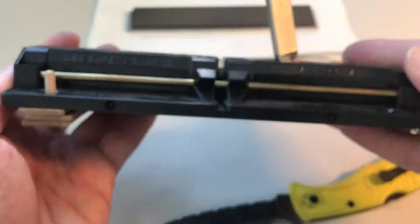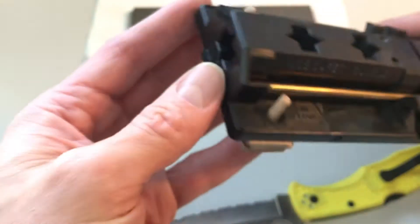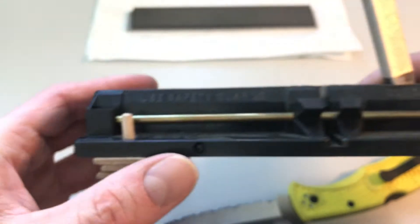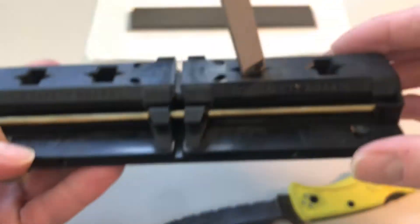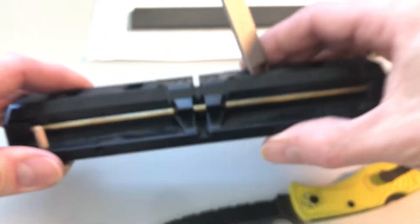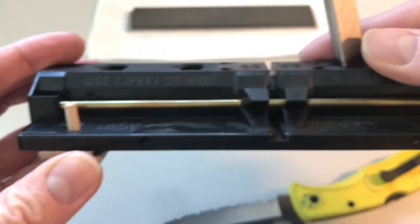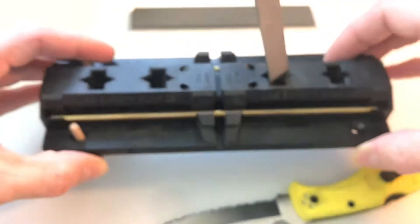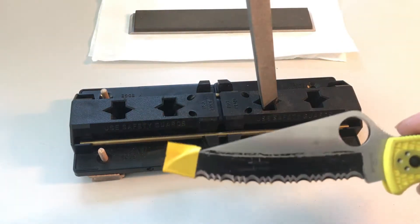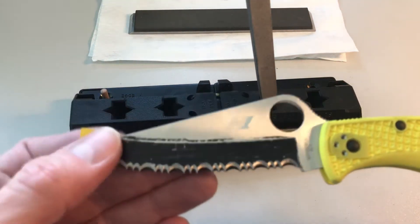I made a very simple angle adjustment for the Sharpmaker — each spacer gives me approximately one degree change in angle, and I can apply them to either side. Right now this is the 15-degree slot, and with three spacers I get approximately 12 degrees, so I can do some thinning of the edge at a roughly known angle. I wasn't getting far enough with the CBN rod.